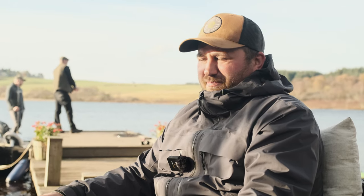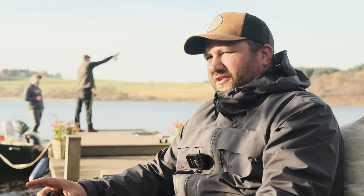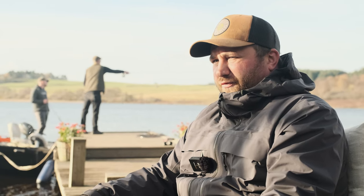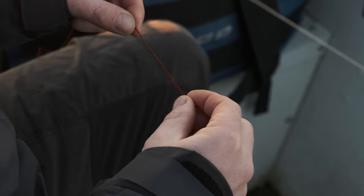As for leaders, obviously pike have teeth. We use 18 inch leaders as standard. The reason we use a leader so long is in case the fish rolls — it will cut the leader or damage itself. We use 40 pound plastic coated, and that is just for fish protection. Raw wire will damage the fish's mouth; the plastic coated is a lot softer.